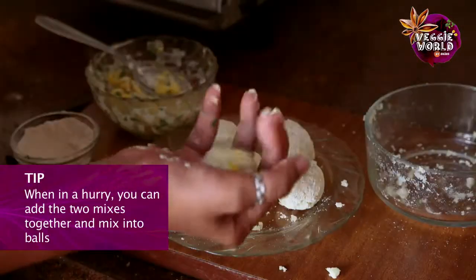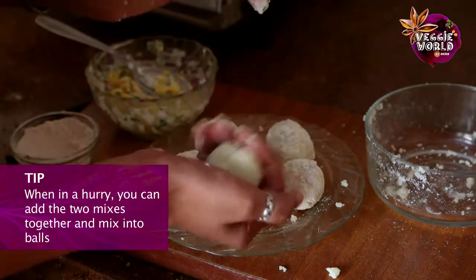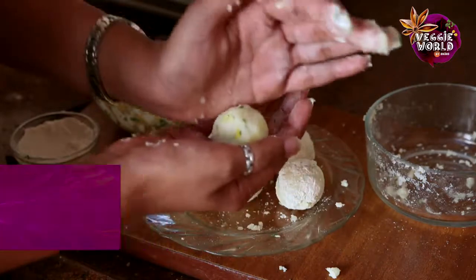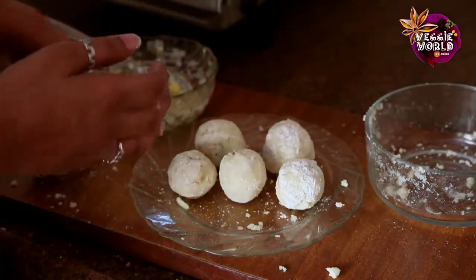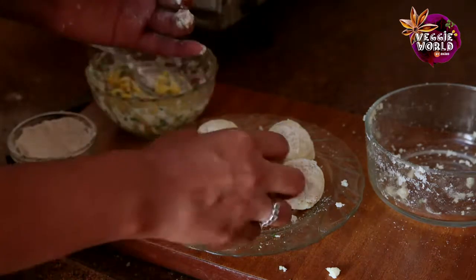Now if you don't have the patience to sit and stuff each one, you can just mix the filling into the potato mixture and form balls, bullets, or patties and deep fry them. Then roll them in some dry flour. It's done.